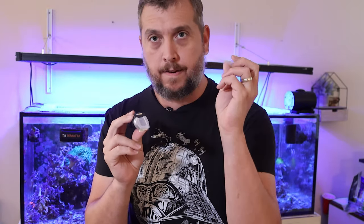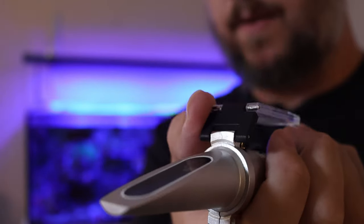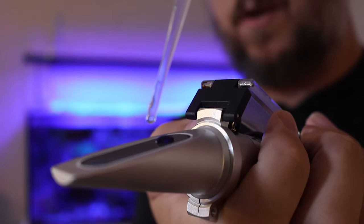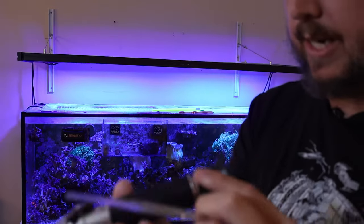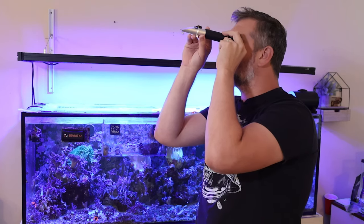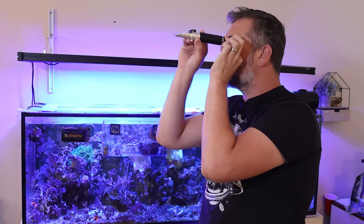A refractometer works by taking a few drops of water from your aquarium, opening up the lid, and dropping them down the pipette — smearing a few drops of water onto the glass. Then you close it to level out the water, look through the eyepiece — it kind of feels like a pirate looking through a telescope — and use the focus ring to make sure you can clearly read the numbers.